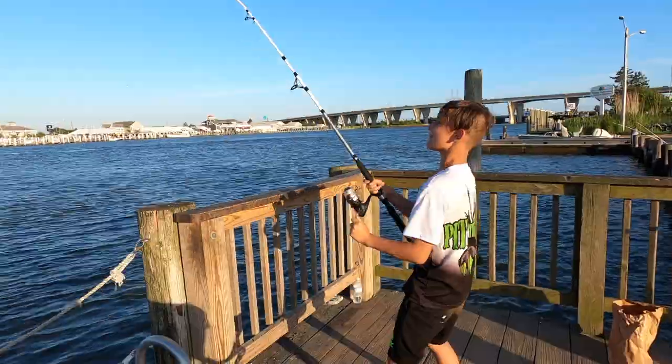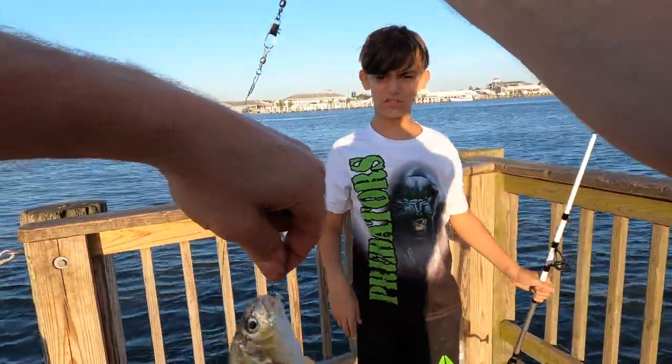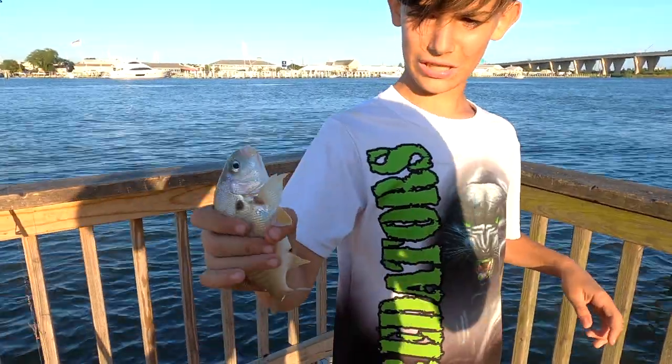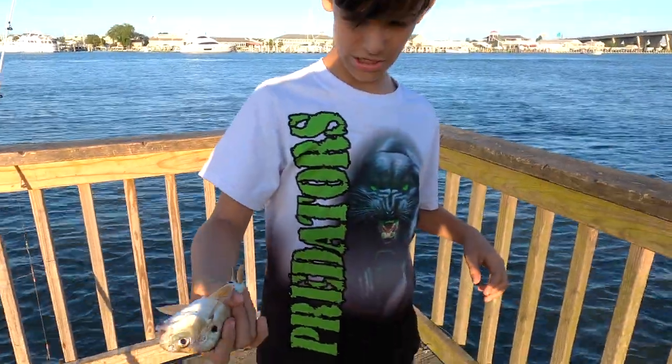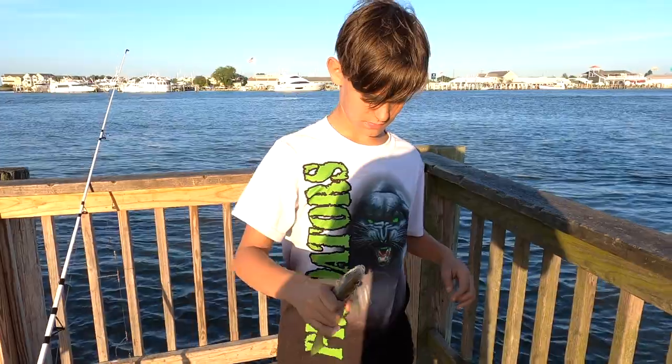I think this is the last worm. That's the face you should make when you catch a fish right there. Another spot. Do they have spikes? No. There you go, dude. They do that — you want to get them back in?